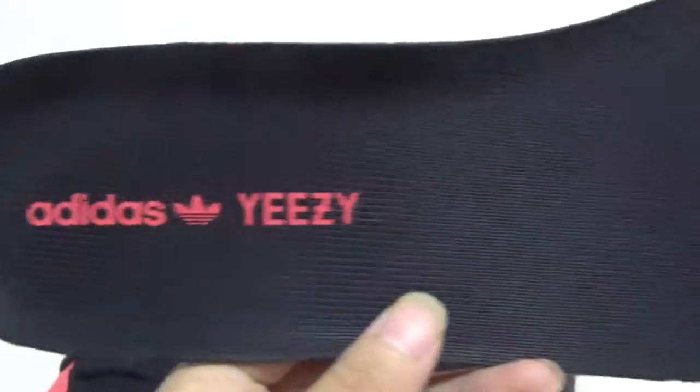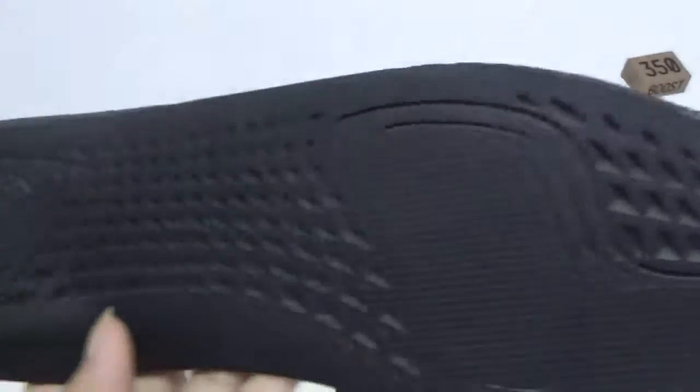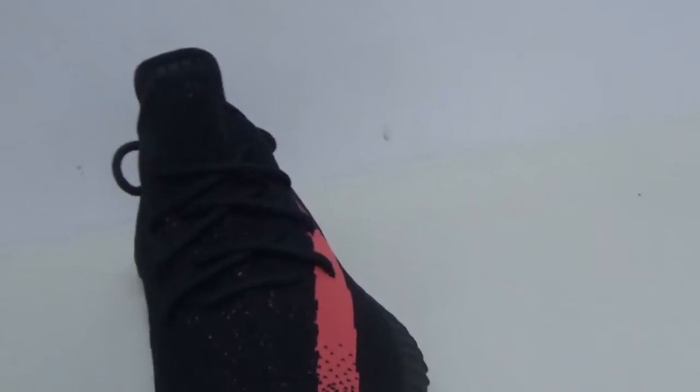Let me show you the insole. Here is the insole — you can see the Adidas logo, it's very clear and very nice. And here you can see the size.